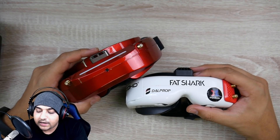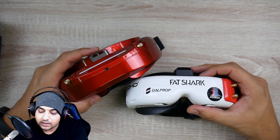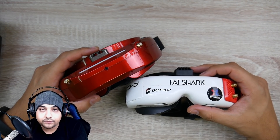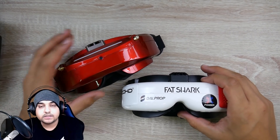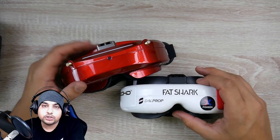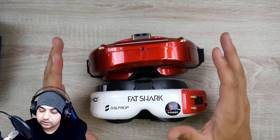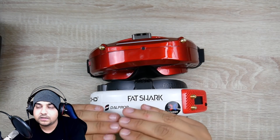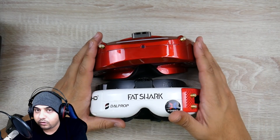I haven't hit any situations where I needed the Rapid Fire because the built-in Skyzone receivers, for me personally in the band I'm flying in, have been doing a really great job — even on toothpicks with really crappy video transmitters. It's holding up very well, though you can see some multi-pathing lines, but nothing that's going to hinder your performance.